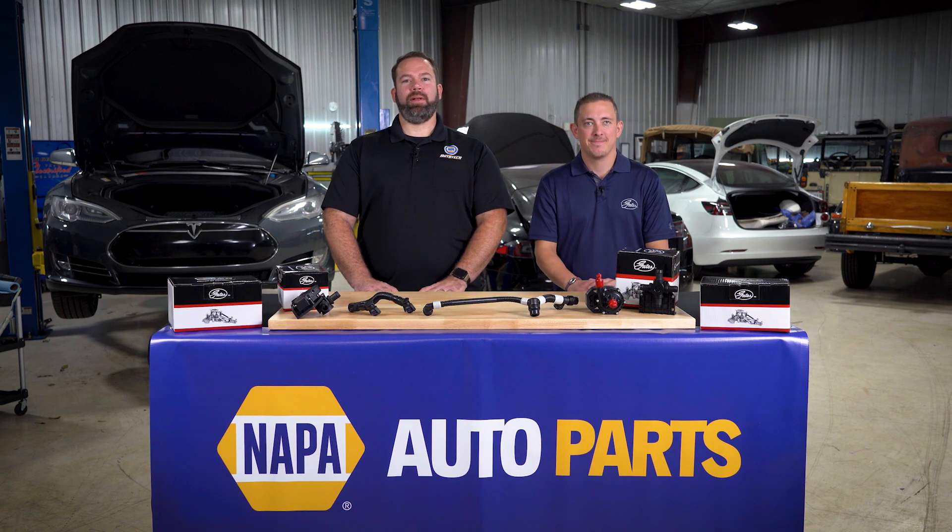Here to show us how to replace the coolant hose, an electric water pump, and a coolant control valve. It's important to demystify electric vehicles and understand what they are and what they are not. EVs have far fewer moving parts than an internal combustion engine equipped vehicle, but they do still have moving parts that wear, ultimately fail, and need replacement just like other vehicles.